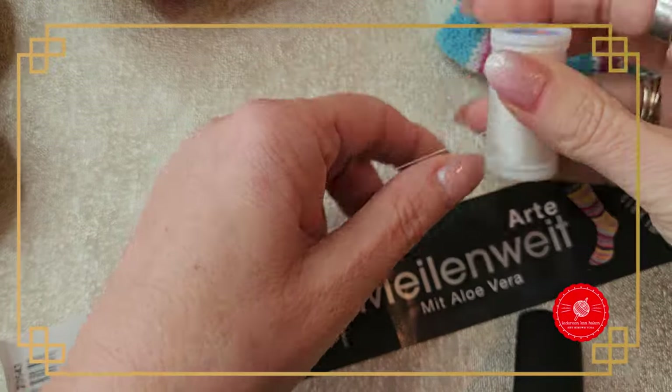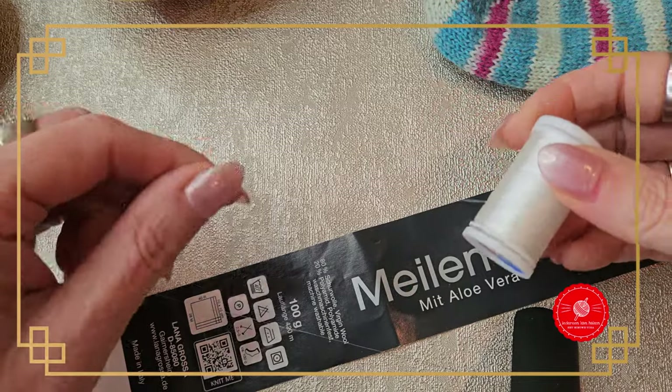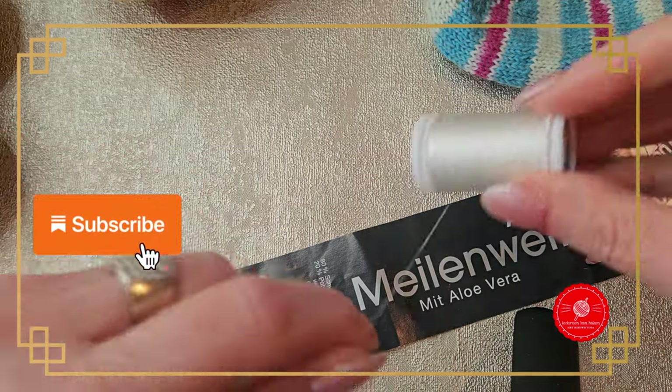You also need elastic — elastic to make the cuff stretch nicely. I already have a separate video about how to cast off the cuff.